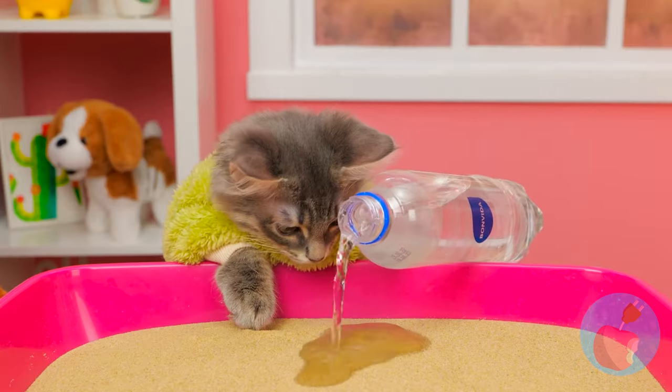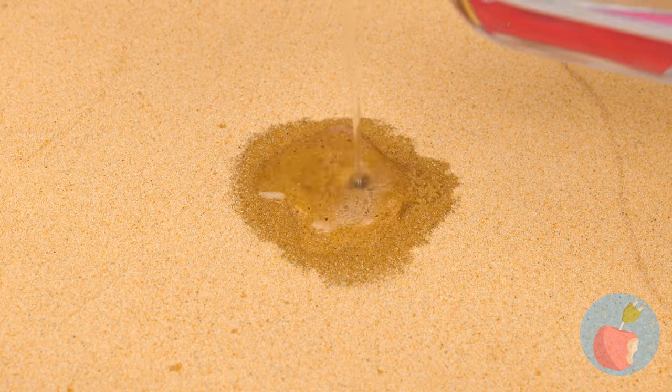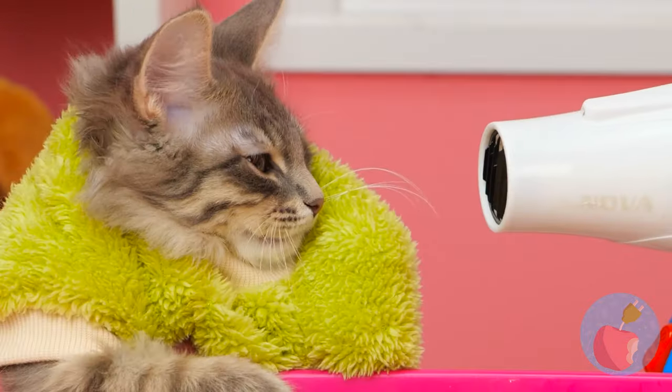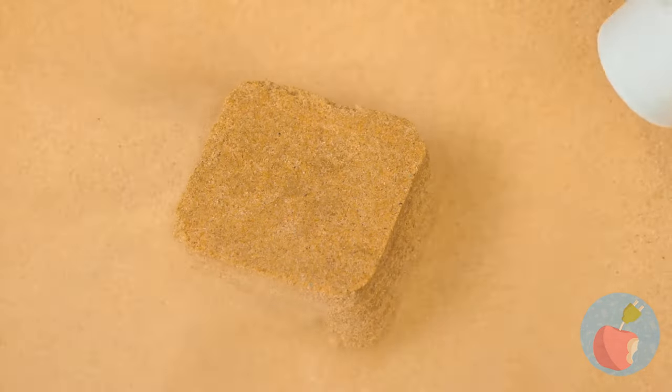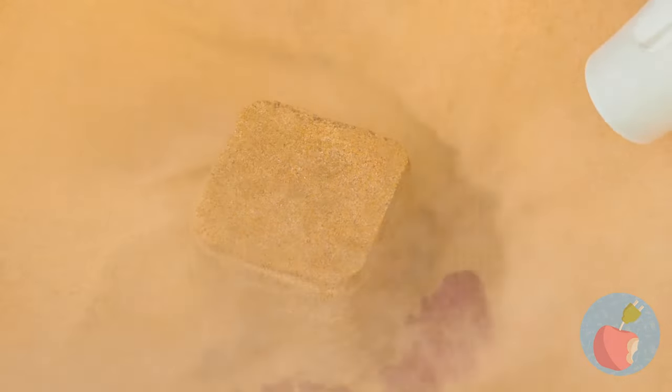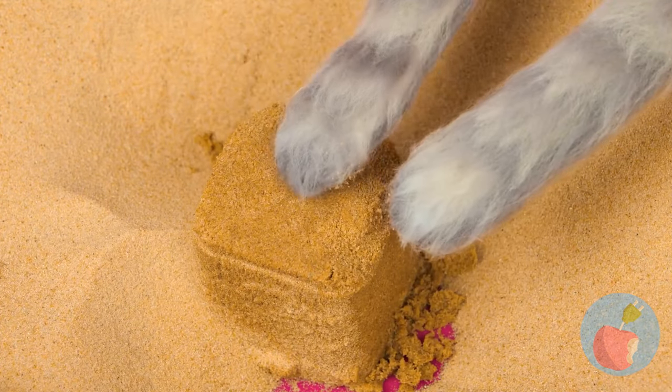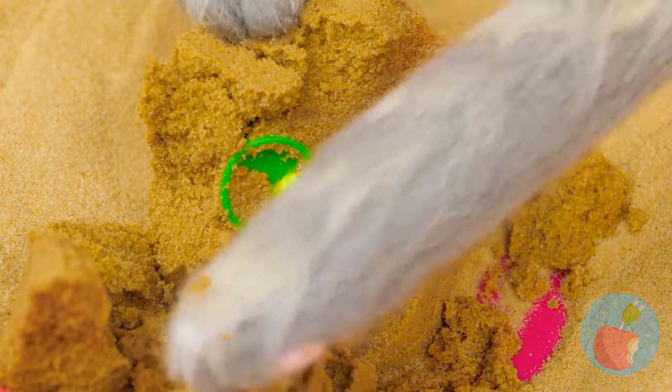Our little archaeologist is hard at work searching for treasure! Just add a little water - not too much. Now time to air dry! Time for some elbow grease - I think cats have elbows, right?